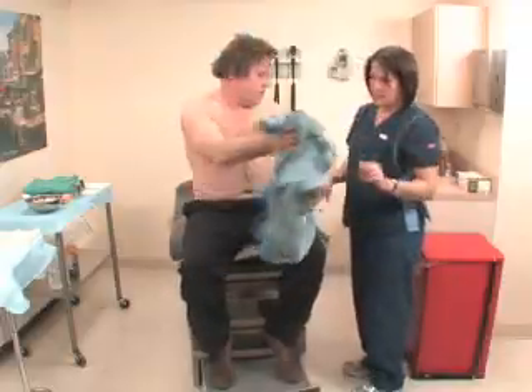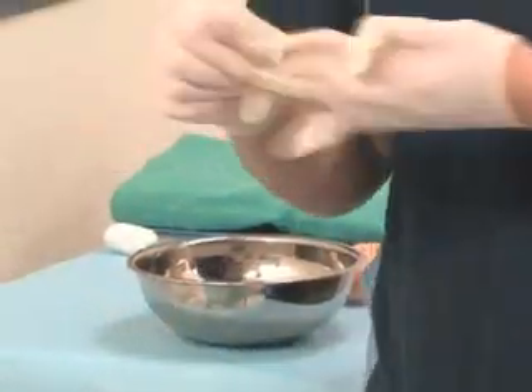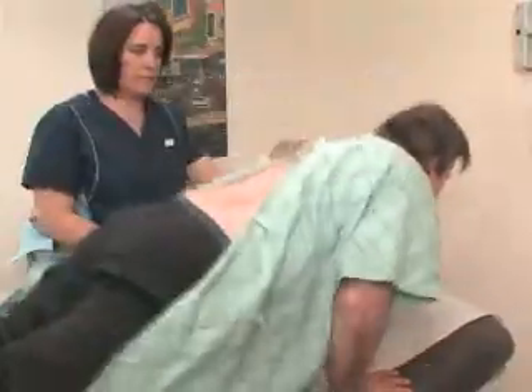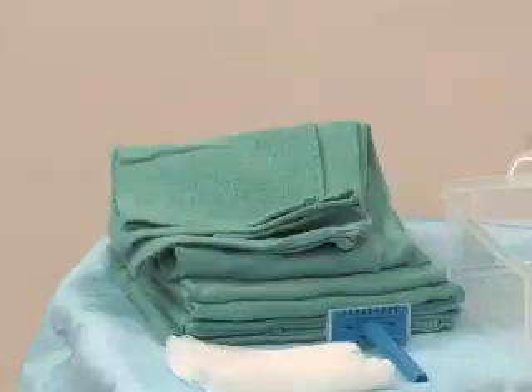Have the patient remove appropriate clothing and put on a patient gown until it is time for positioning and draping. Wash your hands and apply non-sterile gloves. Position the patient, remove the gown as necessary, and place a non-sterile drape or towel under the patient.